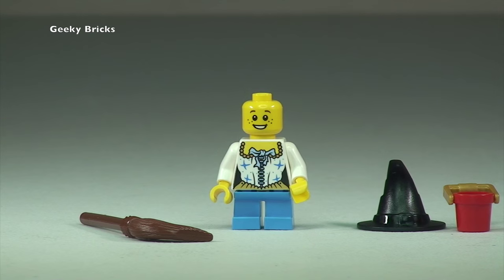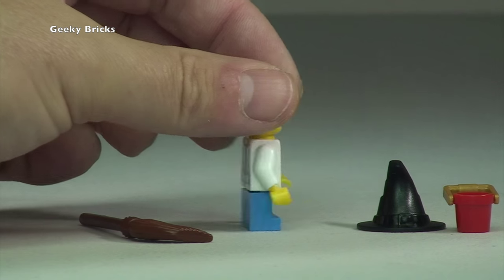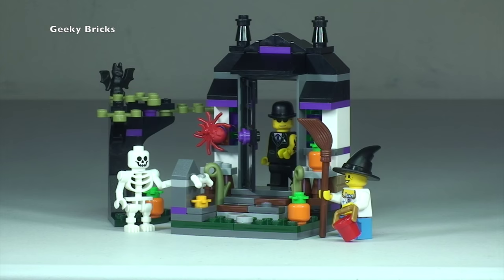Removing the accessories so you get a better look at the printing on the front of her torso and the face. Spinning around, it's only a one-sided printed face, but you can see the printing detail to the rear of the torso. You can clearly see this is a female child dressing up as a witch to go out trick-or-treating to get all those sweets.